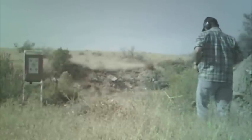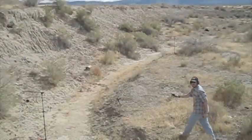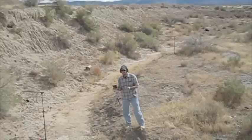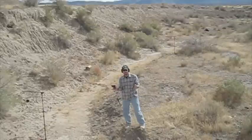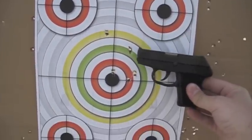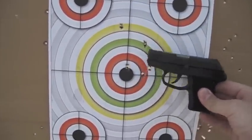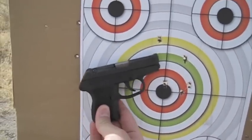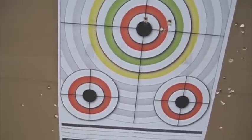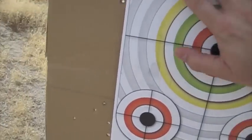And I'm out. That was the Kel-Tec P3AT — not perfect. It had a failure to eject or extract; I'm not sure which. The second-to-last round did not want to come out. These are Blazer aluminum — not sure if it's the brand or the fact that it's aluminum, but there was a little trouble there. Here are the results: one, two, three, four, five shots. Not too bad — my hand completely covers the group.